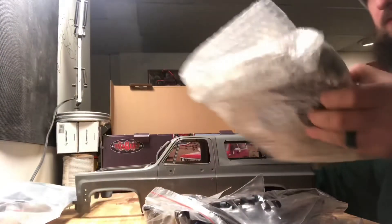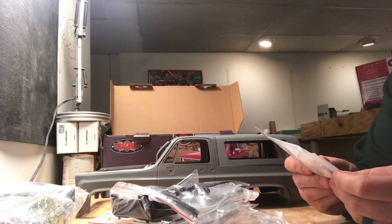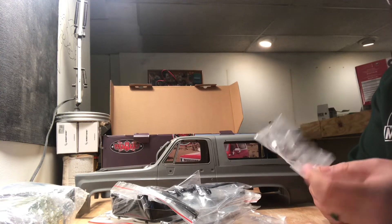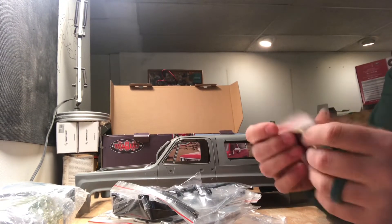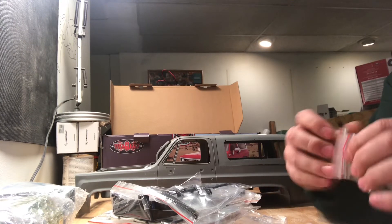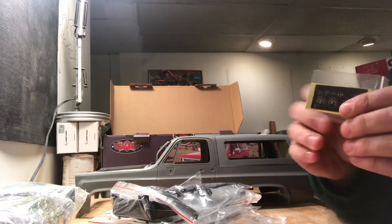Let's bust into this thing and go through it one by one. This pack here looks like just a bunch of hardware and screws — I'm not going to open all these up since I'm not building this right now. This next pack looks like grill lens covers and rear tailgate lens covers.